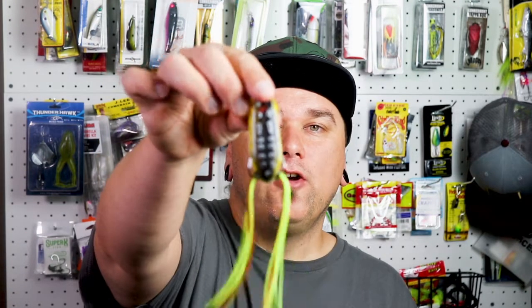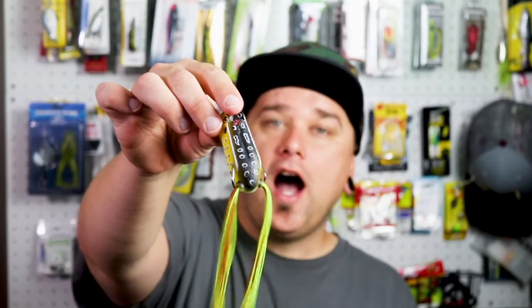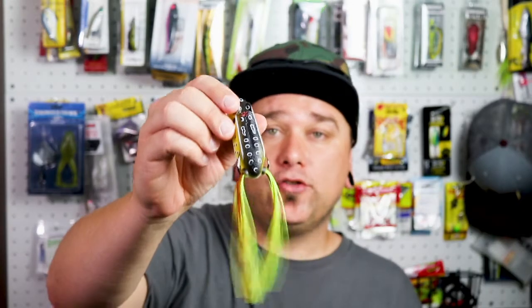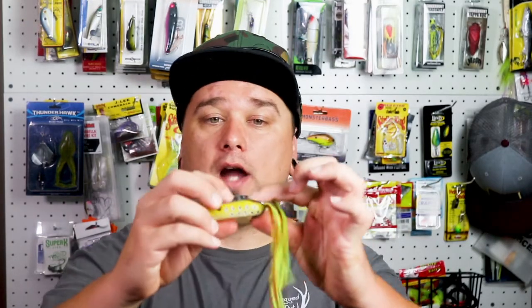Last but not least, we have the topwater frog. I've had a lot of luck with the topwater frog and I really do enjoy throwing these. Some people don't, and to each his own — that's perfectly fine. But I find that early in the morning or later in the evening, the bass do really enjoy the frog. There are many different styles: there's the hollow body, there's the solid body, some have a plopper in the front. It just depends on what the bass are looking for. It doesn't hurt to have a couple inside your tackle box.